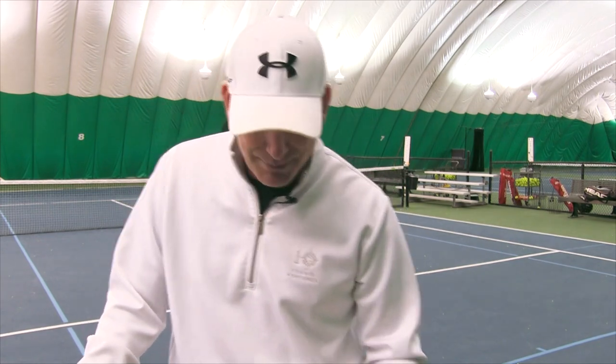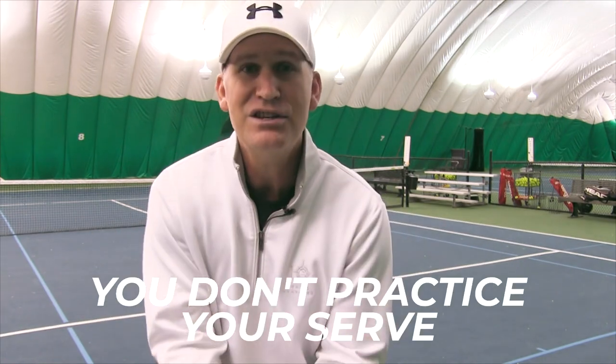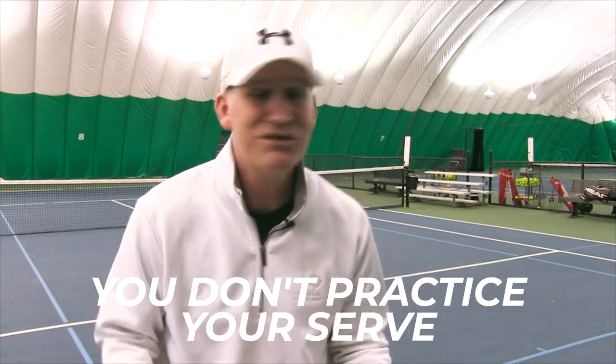A little tough love: you've got to get rid of the frying pan grip. Unless you love being at the same level every year. If you're at 3.5 and you've got all your friends there, you're winning a lot of matches, and you're in no hurry to get to 4.0 — that's fine, seriously. If you're happy with your game and winning a lot of matches, don't switch your grip. But your serve is not really going to improve too much. Okay, number two: you don't practice your serve.